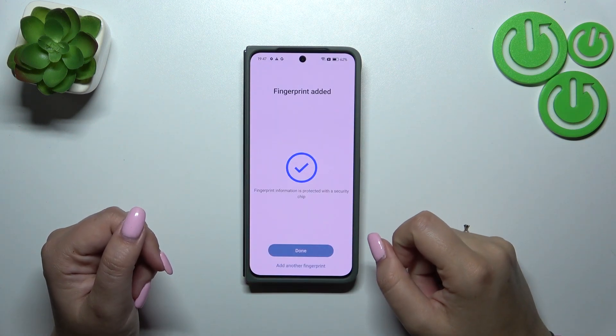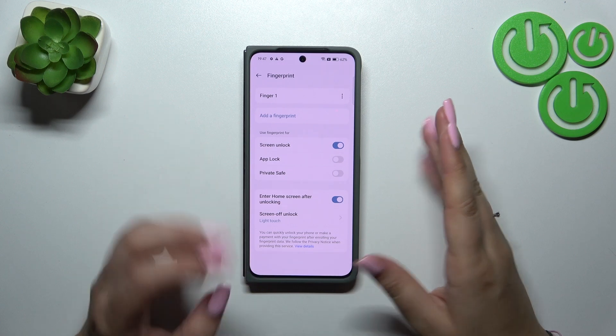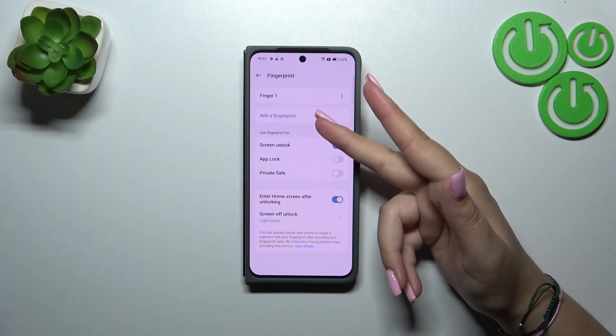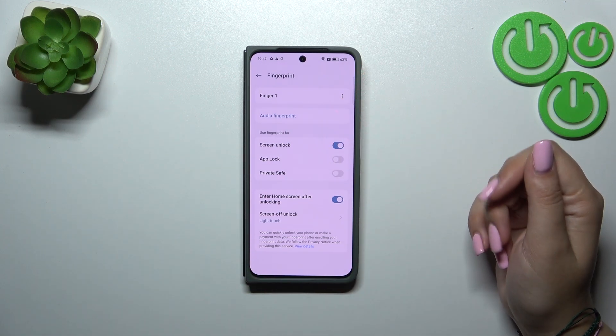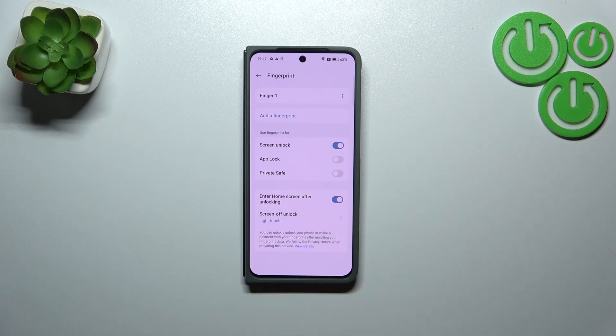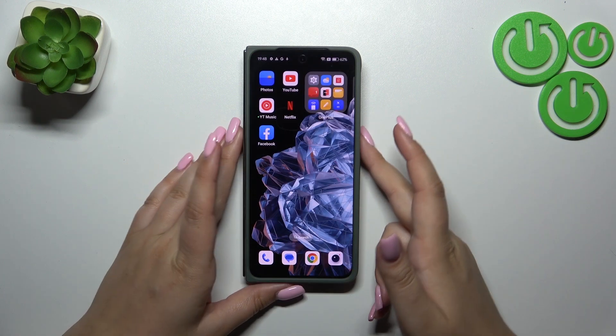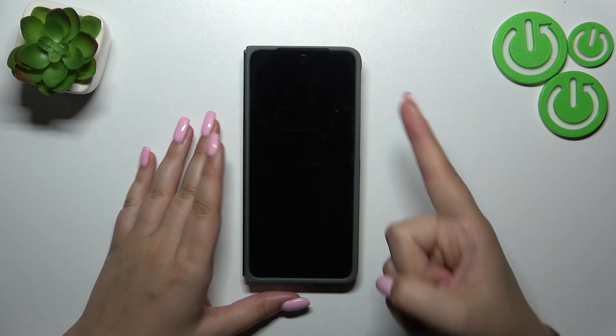We just successfully added the fingerprint, so let's tap on Done. Here we've got the options — this is the fingerprint we just added. You can add another, and you can decide what you want to use the fingerprint for and what you want to do after unlocking: enter home screen after unlocking, and the way of unlocking — light touch or firm touch.